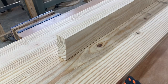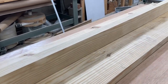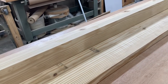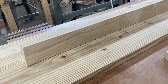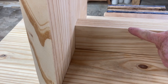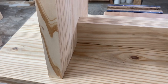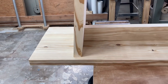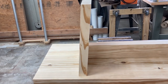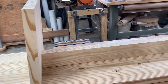The next component I cut is the support, which is going to run along the entire length of the bench underneath it to provide stability both to the bench itself and to the legs. This support is actually four inches tall, and I have the five-degree angle cut into it so that it provides stability for the leg. The overall height of this bench is going to be 17 inches, which is the standard height for chairs and benches.